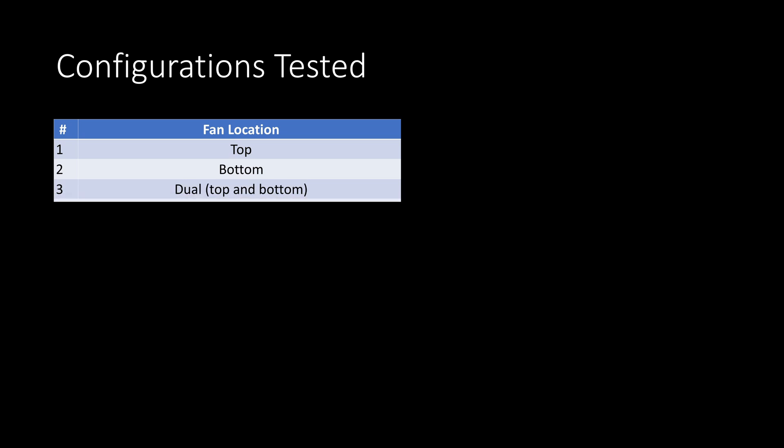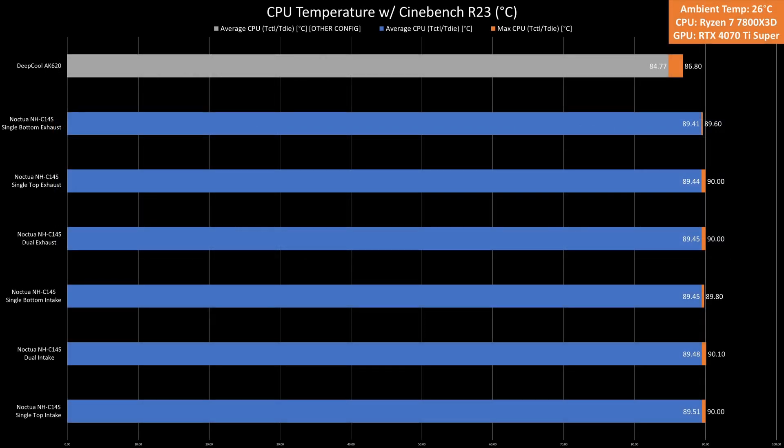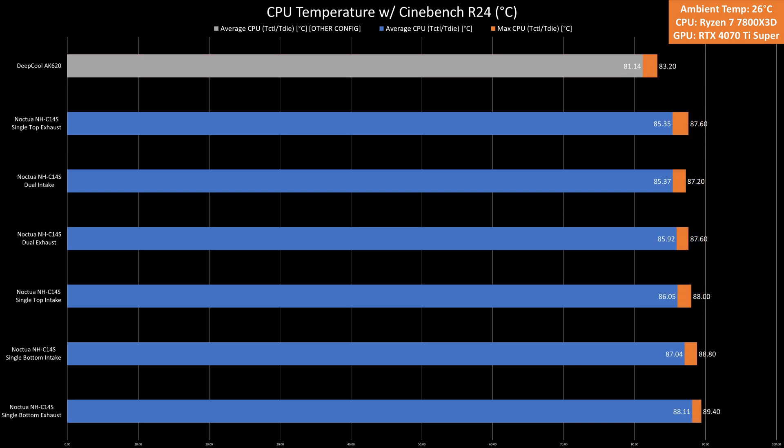As for the benchmarks, I tested this in six configurations: a top fan, bottom fan, and dual fan config in exhaust and intake permutations. In Cinebench R23, temps ranged from a high of 89.51°C with the single intake fan at the top to a low of 89.41°C with the single exhaust fan at the bottom, with most configurations hovering around 89.4°C. In Cinebench R24, the single exhaust fan at the top was the coolest at 85.35°C and the single exhaust fan at the bottom was the hottest at 88.11°C.